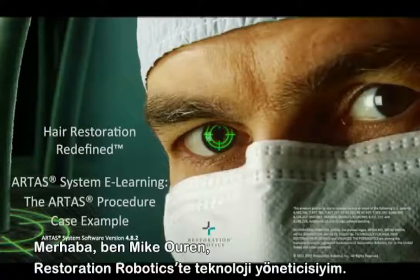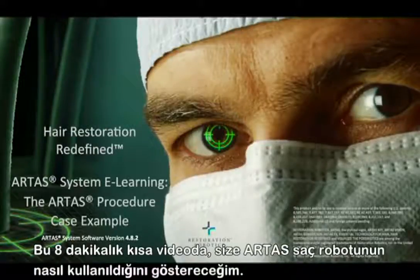Hi, my name is Mike, Technology Manager at Restoration Robotics. In this short 8-minute video, I'll walk you through the various steps of the ARTAS procedure.